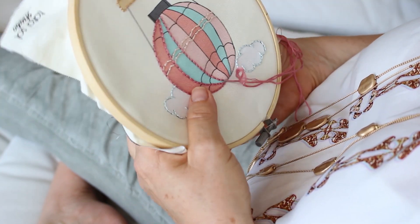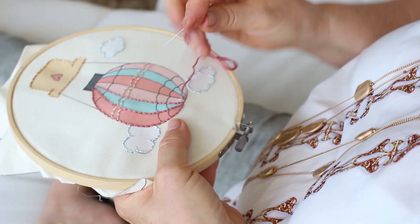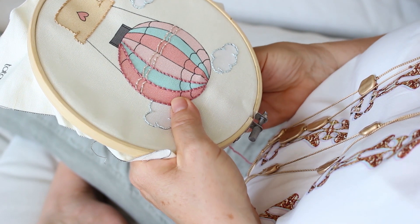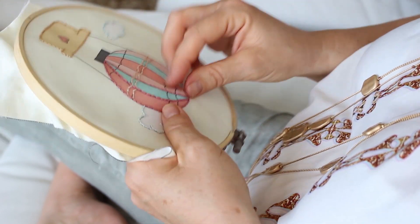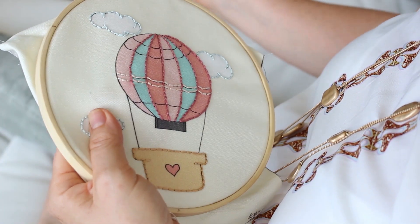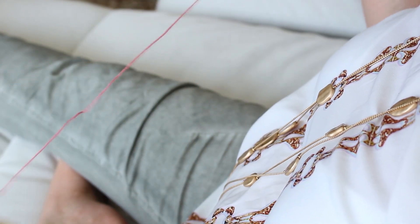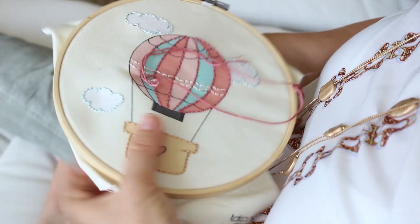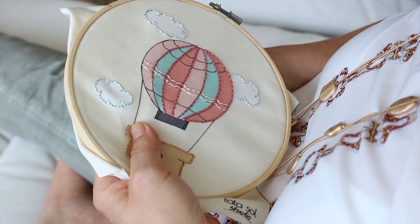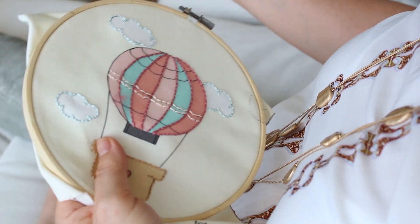If you're new to embroidery and new to this stitch, maybe you should start with the basket because it has straighter lines and you can do longer stitches, which is easier. If I'm going too fast for you in this video, you can check out the video tutorial I did only for backstitch. You can see stage by stage, very easy and very slowly, how I do this stitch. There's a link waiting for you in the description box.